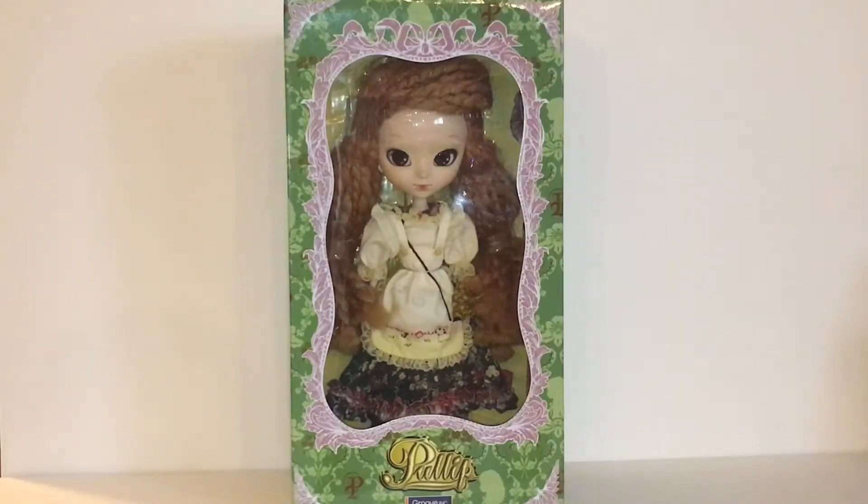He actually got this for me back in December for Christmas and he totally surprised me with it. She was on my wish list and out of all the dolls I had seen I really really wanted this one, but just didn't have the money at the time so I was just gonna wait and buy her in the future. He went and got it for me — I couldn't believe it! I am super excited to show her off and I've been waiting this whole time just so I could unbox her for you guys. Stay tuned and I'll show you everything that's in the box.